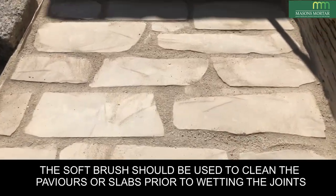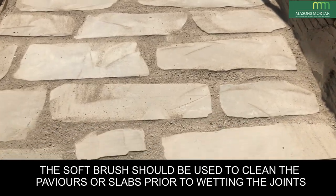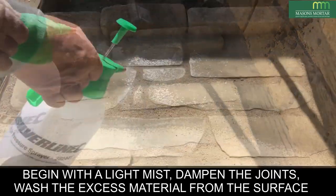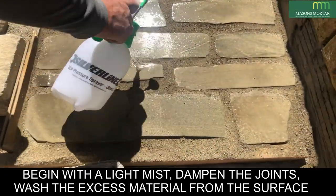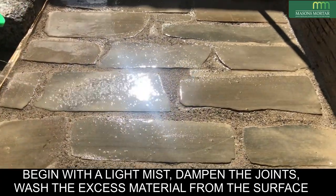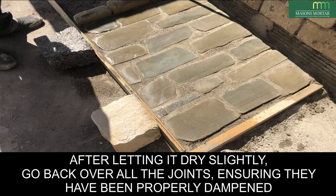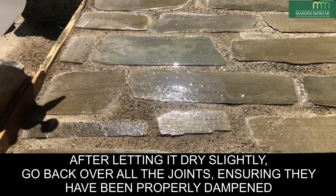The soft brush should be used to clean the pavers or slabs prior to wetting the joints. Begin with a light mist, dampen the joints, and wash the excess material from the surface. After letting it dry slightly, go back over all the joints ensuring they have been properly dampened.